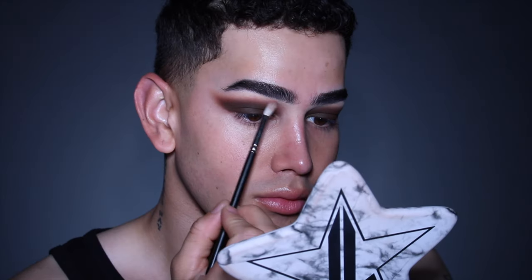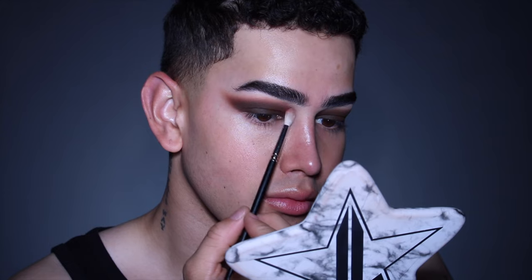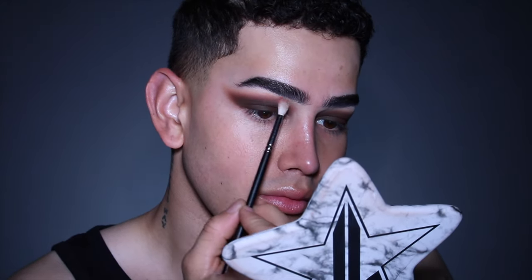With Woodburn Pepper Blush by MAC, I'm going ahead and blending out even further. This is going to be the same blush that I use on my face as well, so I really wanted this to be an exact match — that way it's a little bit more on the monochromatic side.